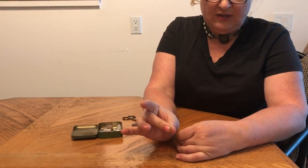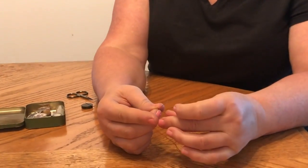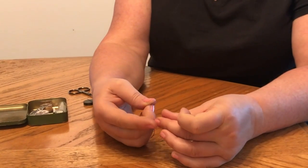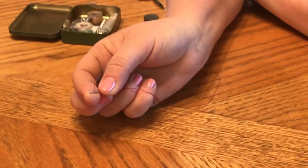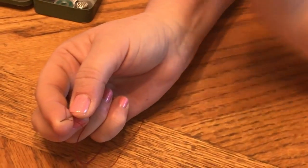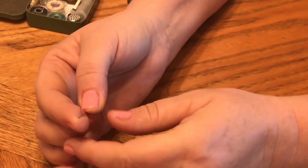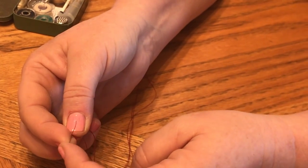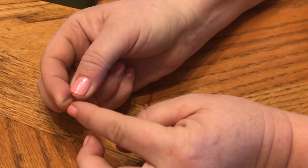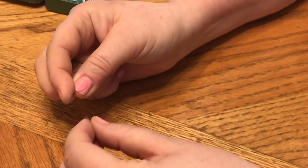What you do is take your needle in your thumb and middle finger, and take your thread and lay it on your index finger. Lock it down with your needle — just like that. Hold your needle with your thumb and your middle finger and lock the thread onto your needle. Now you can see my needle comes a little bit further than my fingertip — that's going to allow me to wrap my thread.